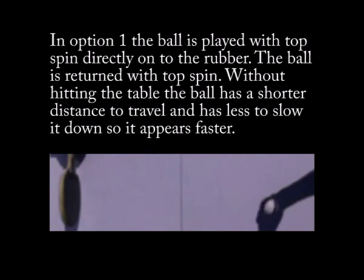In option one, the ball is played with topspin directly onto the rubber. The ball is returned with topspin. Without hitting the table, the ball has a shorter distance to travel and has less to slow it down, so it appears faster.